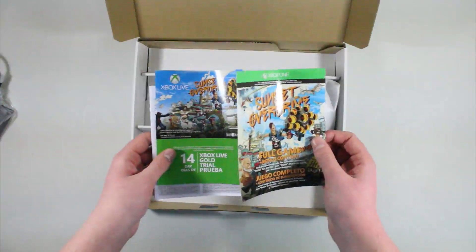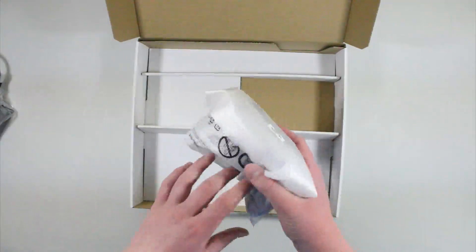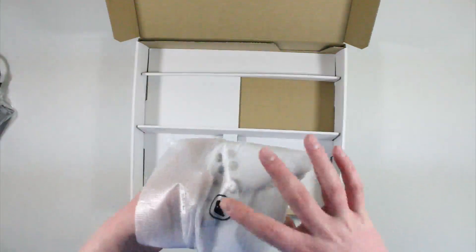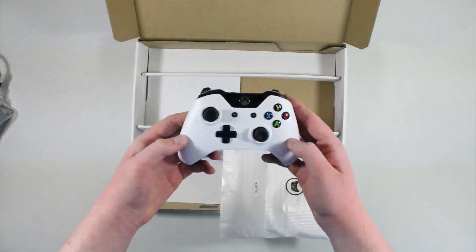Here you get a download code for the full game of Sunset Overdrive, so you do have to download it onto the console first. You also get a 14-day Xbox Live trial. It doesn't come with the actual disc — you just get a download code — but it's still the full game so it's not too bad of a deal. And here's what I'm really excited for: the white controller.